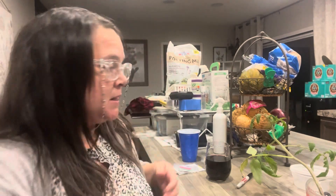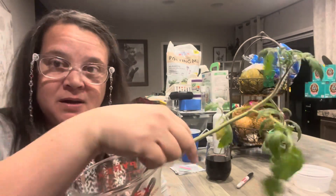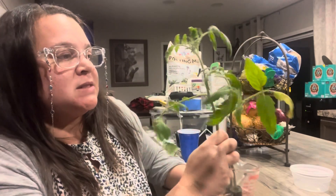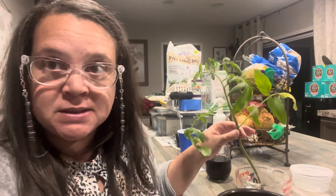Hello. Okay, real quick. I need to do this because I've had this thing since Saturday, and today is Wednesday, okay? And I don't want it to die. So, in this thing of water, I got this from Cece from her hydroponic system. She brought this to me, and I'm going to kill it if I don't get it in some dirt. So, I'm going to put it in some dirt, okay?